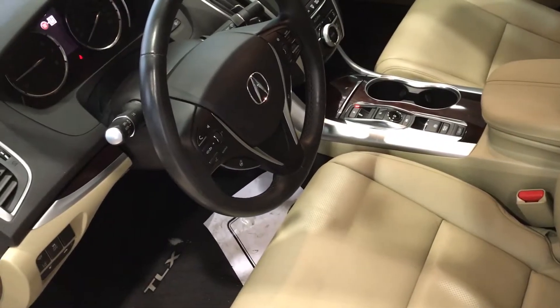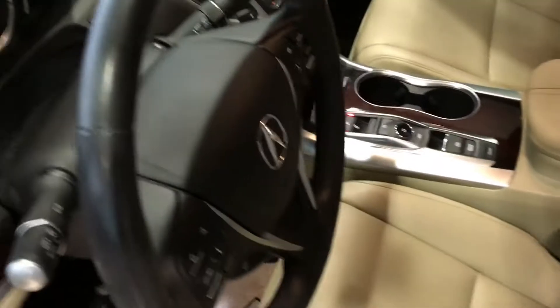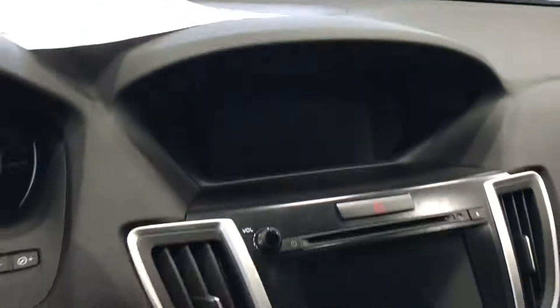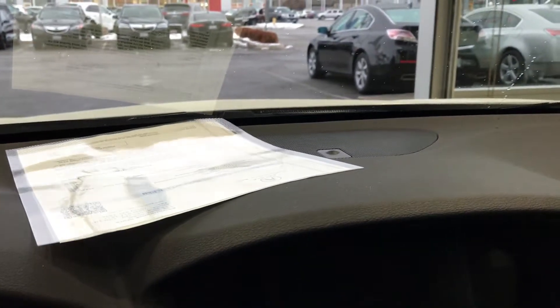Beige leather. In remote start mode, the computer will turn the heater or AC on automatically based on the temperature. As it's cold today, the car — see, everything is off, but the heater is working to get you prepared for driving.